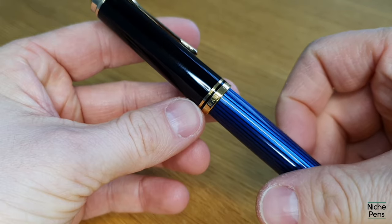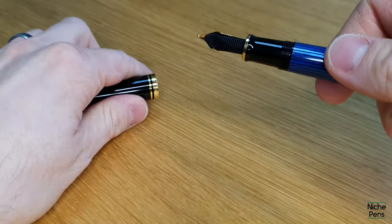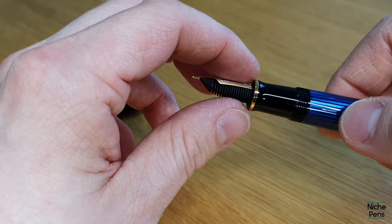This is a Pelican Souverän M800. This video is going to show you how to remove the nib from it. It'll be the same process on all of the Souverän models of fountain pen and also the classic models.